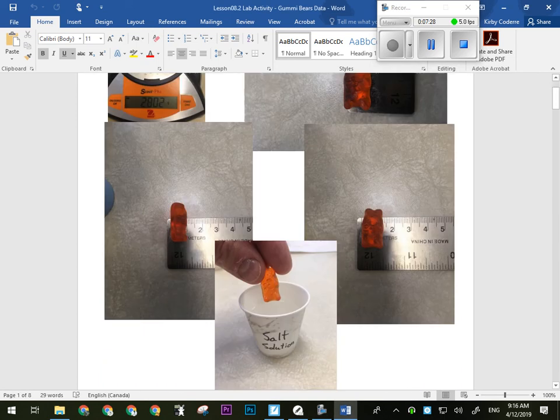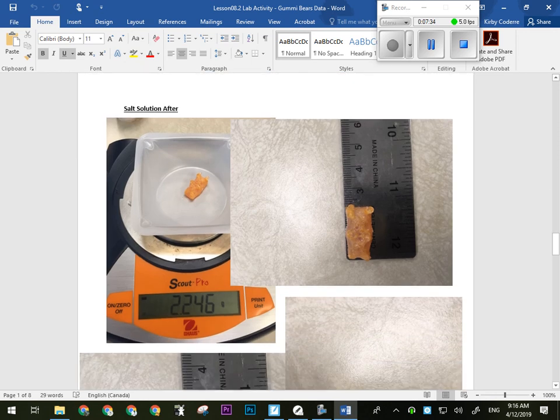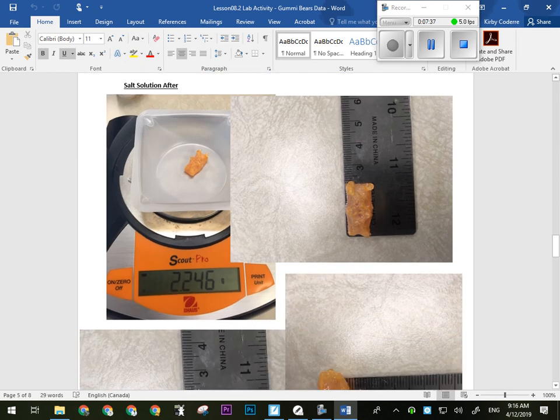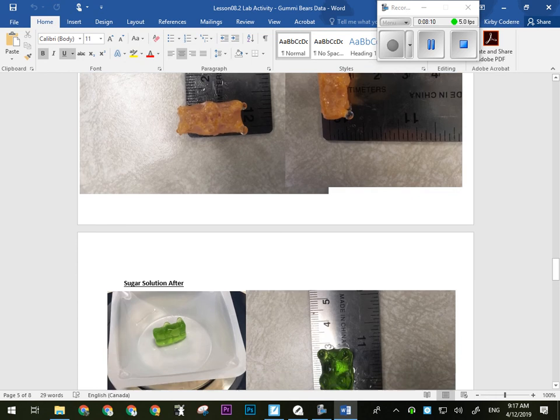Now that we've done the after stuff, we'll have a look at what they look like after. Here's our salt solution after. The mass had decreased. We also saw some decrease in some of the dimensions — length, width, and height had all decreased at least somewhat. We could tell that the appearance of the gummy bear was significantly altered. Some of the water had been drawn out, and the membrane has kind of pulled away. So we can see there was definitely some shrinking, which means water was moving out of that gummy bear and into the solution.